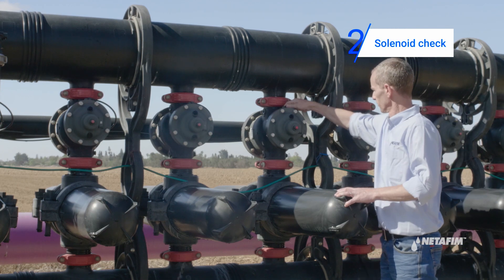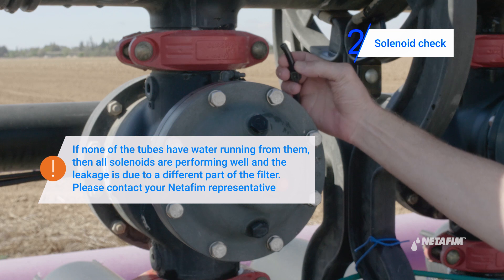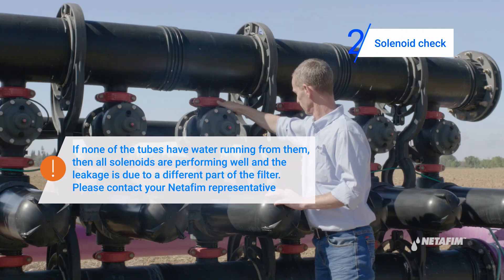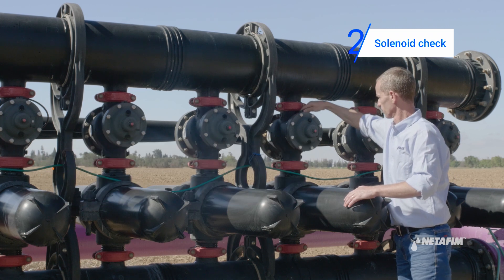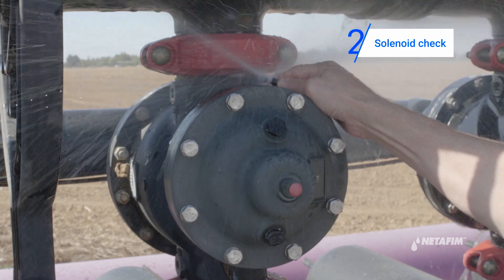First, check for a damaged solenoid. Disconnect all 8 millimeter tubes from the back flush valve and make sure water is not coming out of any of them. If you find a tube with running water, replace the solenoid commanding it.